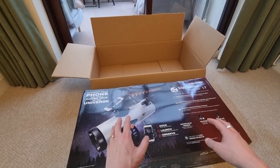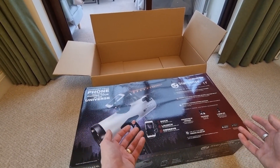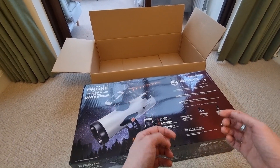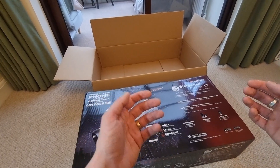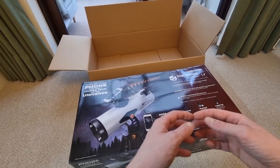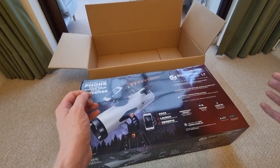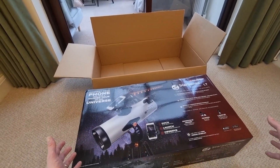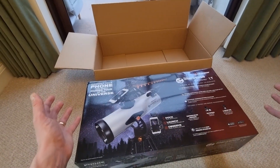A little bit about the telescope before we open it up. The 114AZ simply refers to 114mm, which is essentially the optical quality and power of this telescope — it's also a 4.5 inch aperture. Sometimes you'll see aperture displayed in inches, and that's the equivalent of 114mm. This telescope is designed to be very versatile, so while the box looks large, it isn't actually supposed to be that big.